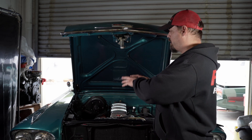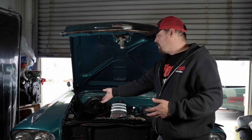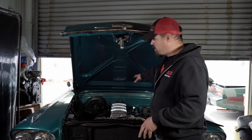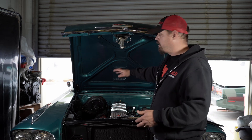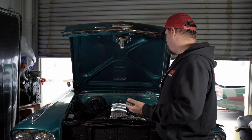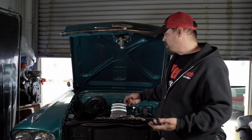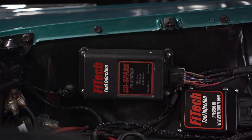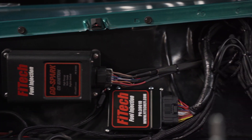We've gone through and cleaned up the installation for a permanent install. You can see the CDI box is over here, out of the way of the heat. The wire is still connected to the original coil and still connects to the points distributor without any modification, other than bypassing the ballast resistor. This is the final way it'll look on your setup if you install it just like this.